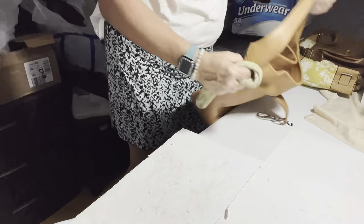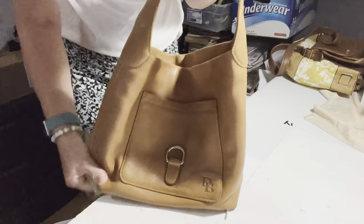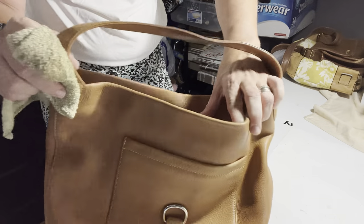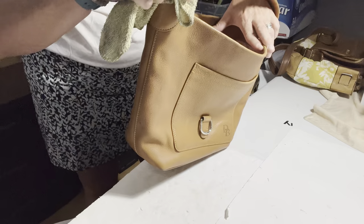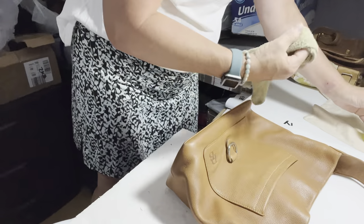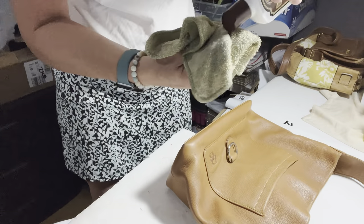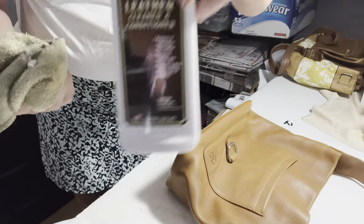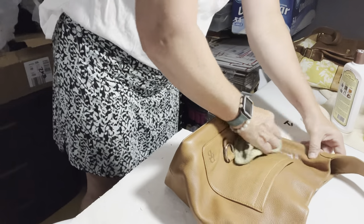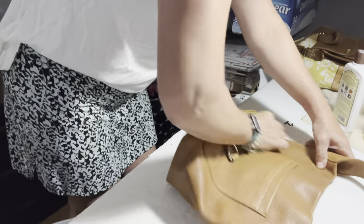I'm going to let it dry and then come back and show you what it looks like. The next one is a Dooney and Burke bag — it's all leather. I picked this up, it was $20, really nice. I actually picked it up thinking that I might keep it, but I wasn't sure. First thing I'm going to use on it is this cleaner. It just has a couple of small spots that I'd really like to get out.